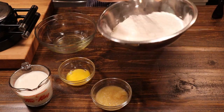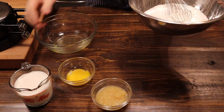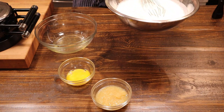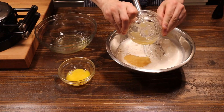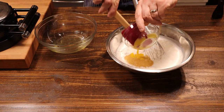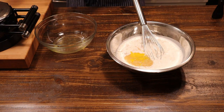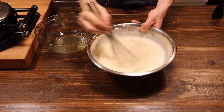Now for our wet ingredients: two cups of whole milk, half a cup of unsweetened applesauce, and two egg yolks. We separated our eggs because we're going to whip the egg whites to stiff peaks and fold that into our mixture to make it nice and light and airy. Let's get all the lumps out.